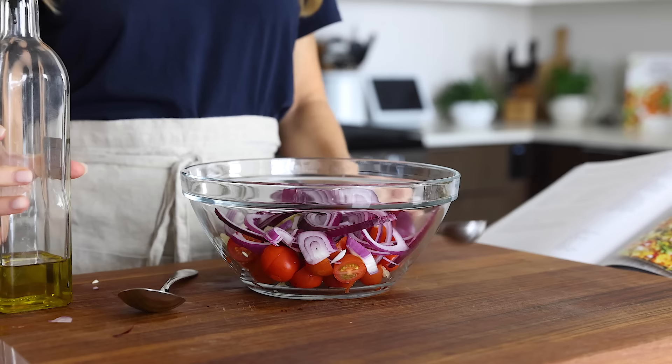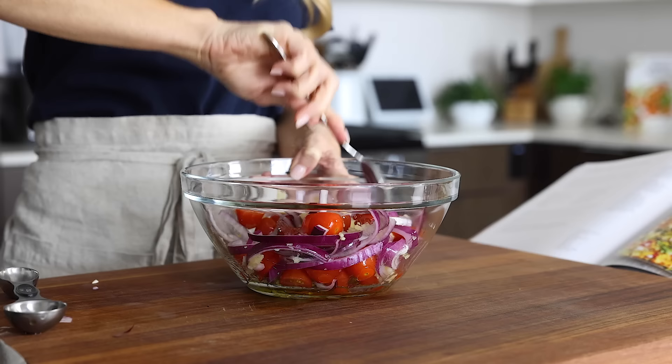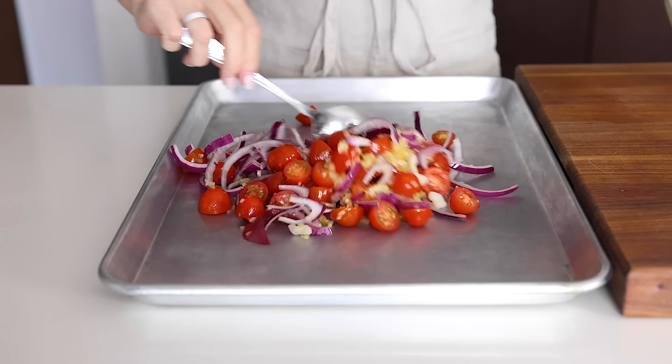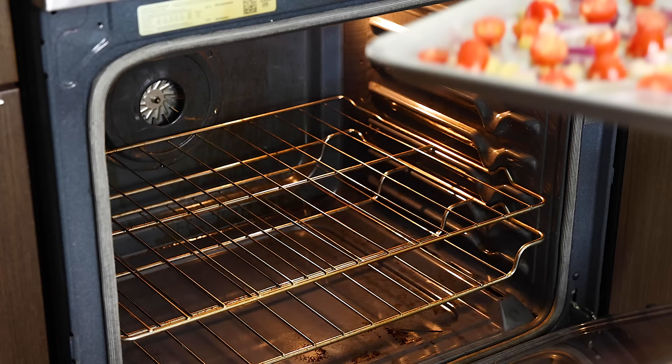Drizzle two tablespoons of olive oil over the veggies and toss everything together until well coated. Pour the mixture onto a sheet pan and spread it out evenly. You'll roast the tomatoes, garlic, and onion by themselves first before adding the eggs, to make the veggies soft and sweet.